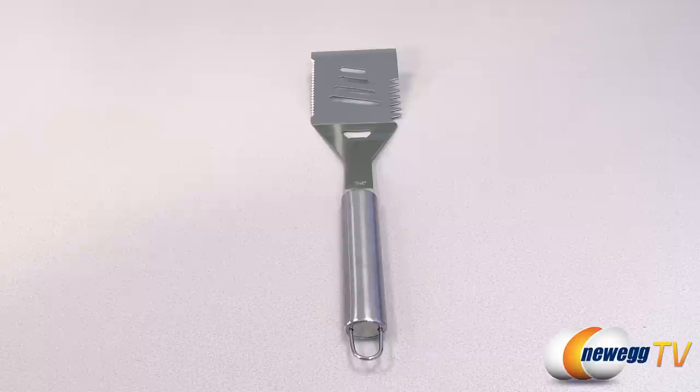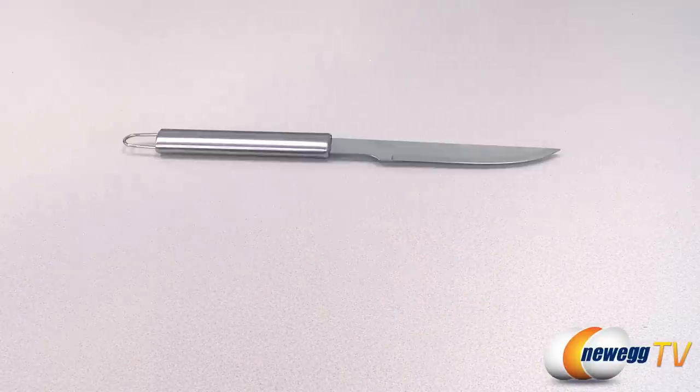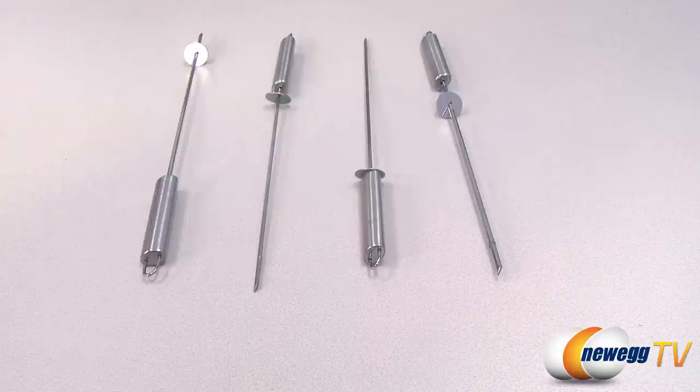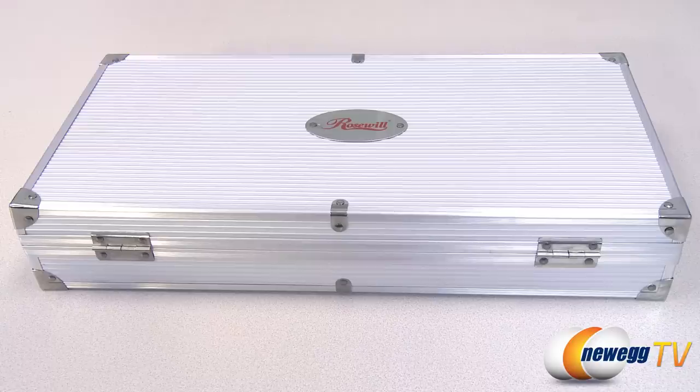The complete 18-piece set comes with a spatula, tong, fork, long steak knife, basting brush, cleaning grill brush, four skewers, eight corn husk skewers, and one sturdy aluminum carrying case.